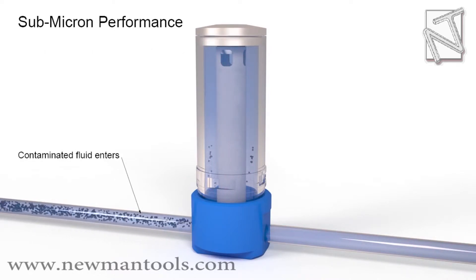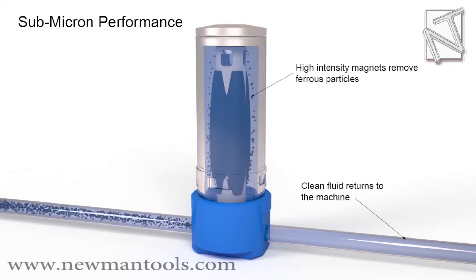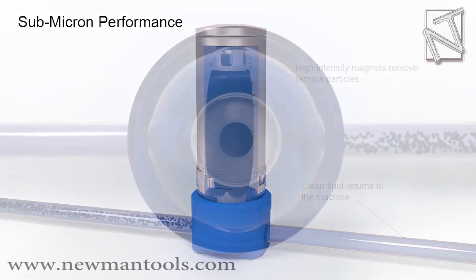Contaminated fluid enters. High intensity magnets remove ferrous particles. Clean fluid returns to the machine.